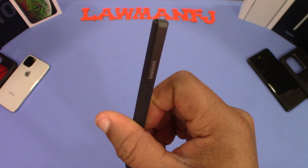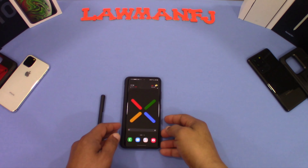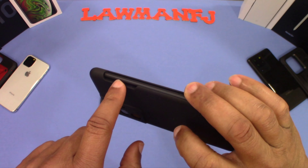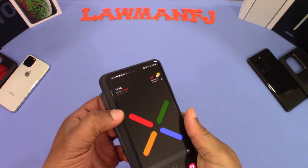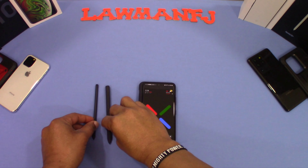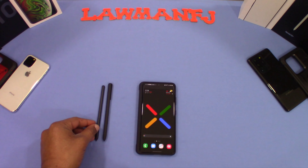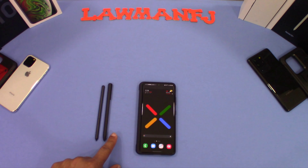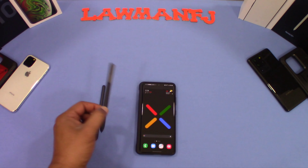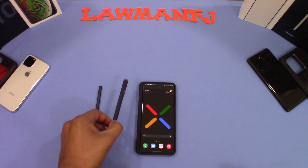This doesn't have Bluetooth or anything like that — it's just a regular pen that you can use to operate the S Pen features. Now here's the S21 Ultra. I've got it in the S Pen case right now, and this is the S Pen that comes with that case. You can see the comparison — they're about the same length. The Tab S3 pen is a little bit longer but also thicker, so it's going to feel better in the hand.